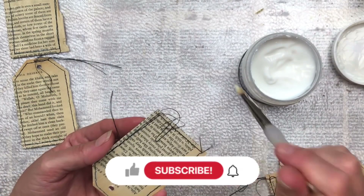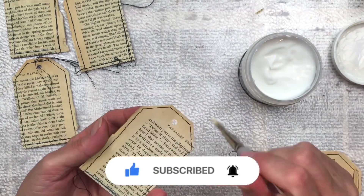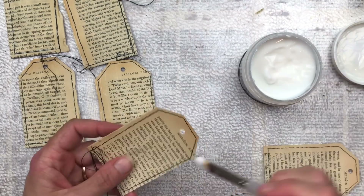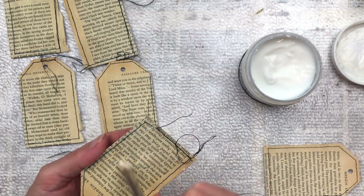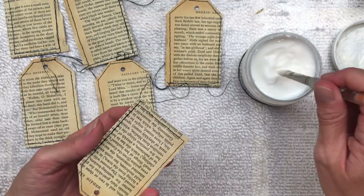I would love if you subscribe to my channel if you enjoy my videos. I have lots of junk journal flip throughs coming up and some process videos and more tutorials. Also hit the little bell so that you're notified every time I upload new content. Do watch for a really big Christmas giveaway that I'm holding at the end of this month of October.